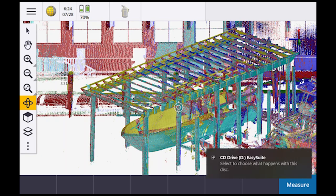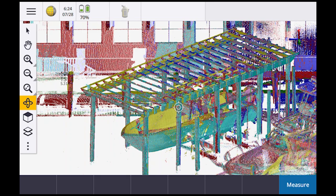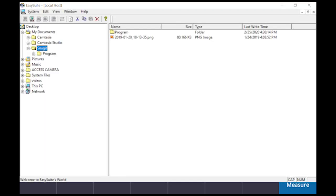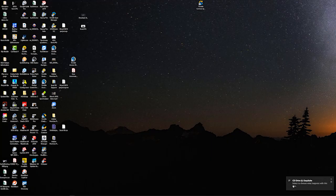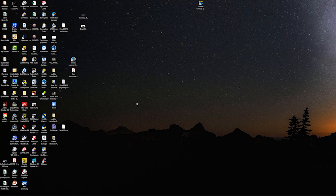When you plug it in, you'll notice down in the lower right it pops up and says run EasySuite. I'm going to say okay. On the computer side, do the same thing — unplug and plug it back in, and you'll see it pop up at the bottom: run EasySuite. Does the same thing on both machines.